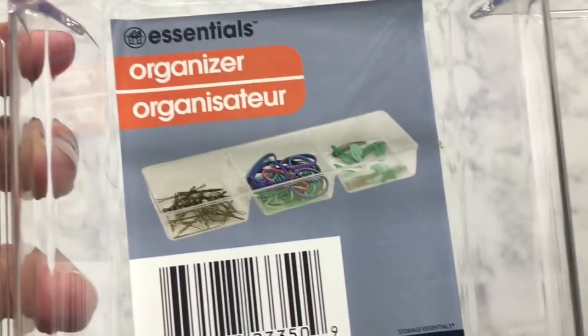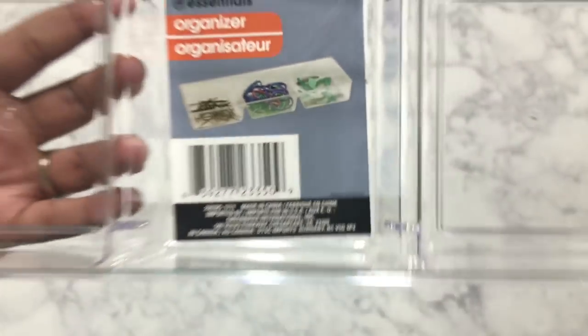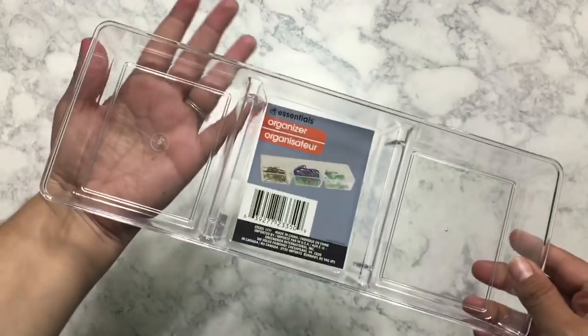Okay, so now we're going into the makeup section. Before I show you all of the new makeup that I found, I wanted to show you these clear containers. I went ahead and picked up two. This compartment is really, really big. I don't know if you've seen my bathroom closet organization video — I'll go ahead and link that up here. I went ahead and organized all of my bathroom closet using mainly Dollar Tree items, and I used something like this except it had a lid. These compartments are a lot bigger, and you can use this to organize so many different things.